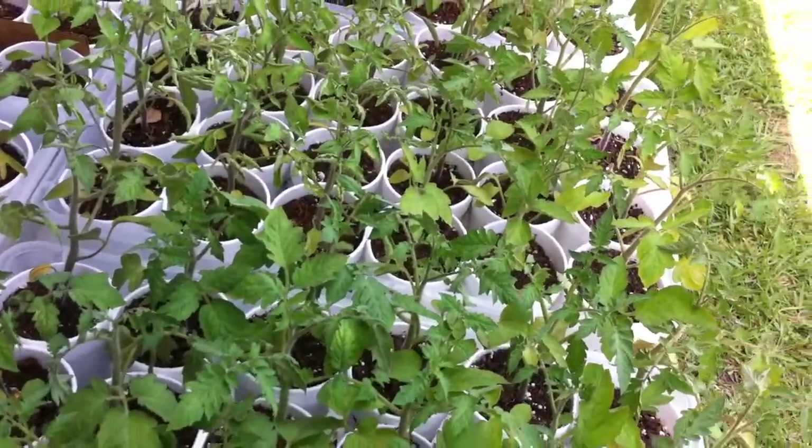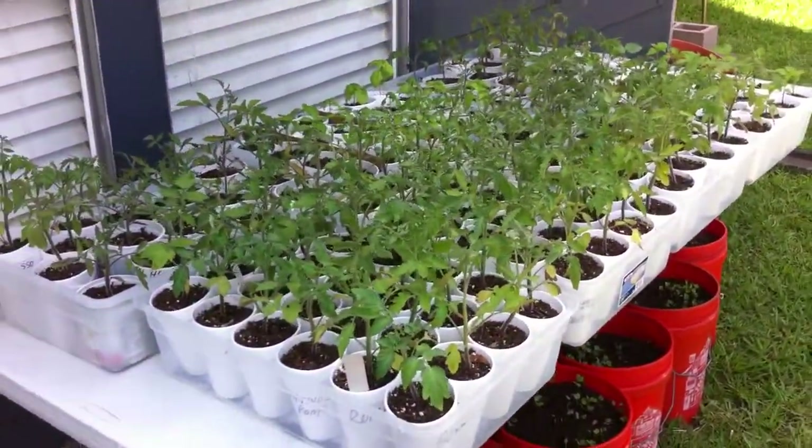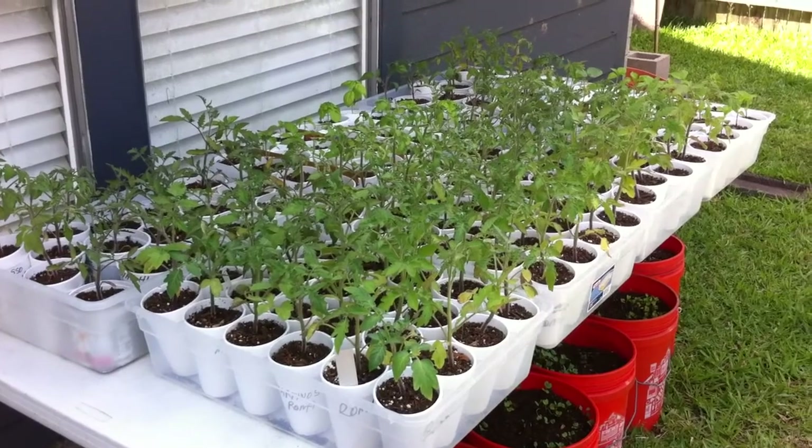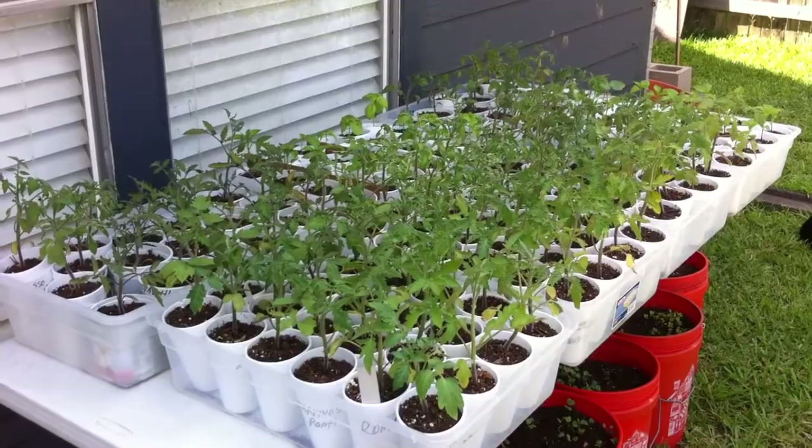These plants are going to be planted this weekend. This is the end of week four — actually I'm one day early, so this is 27 days into our growing season. And that's the update.